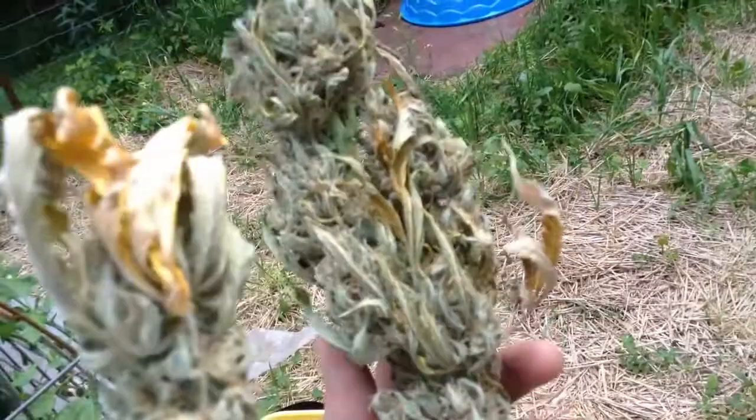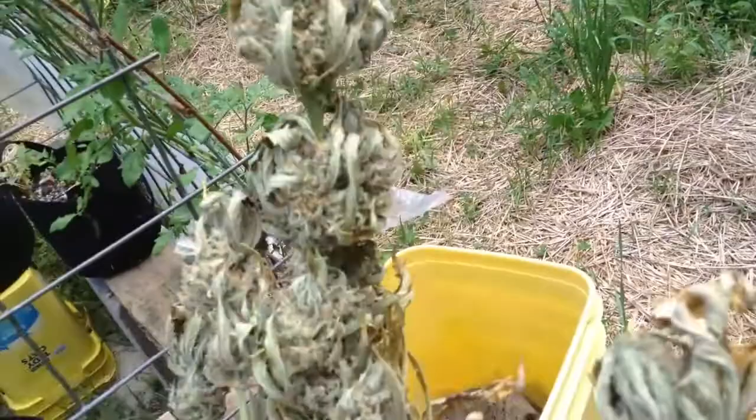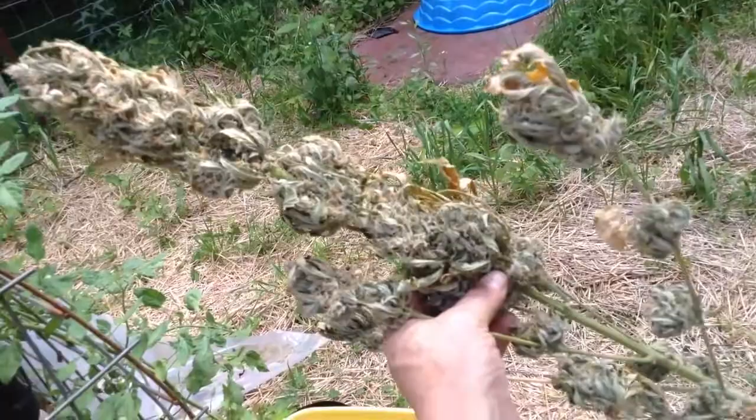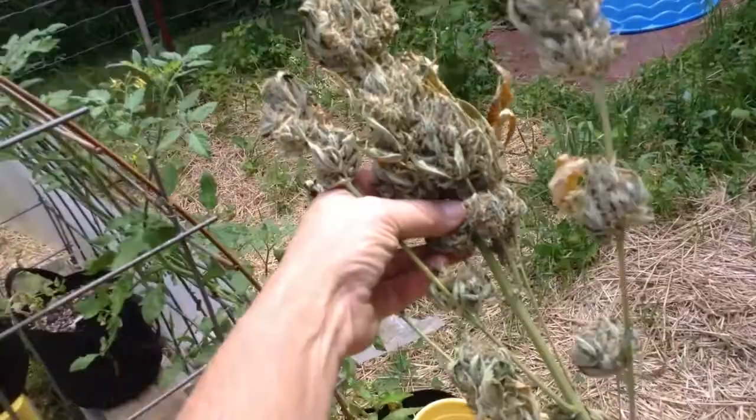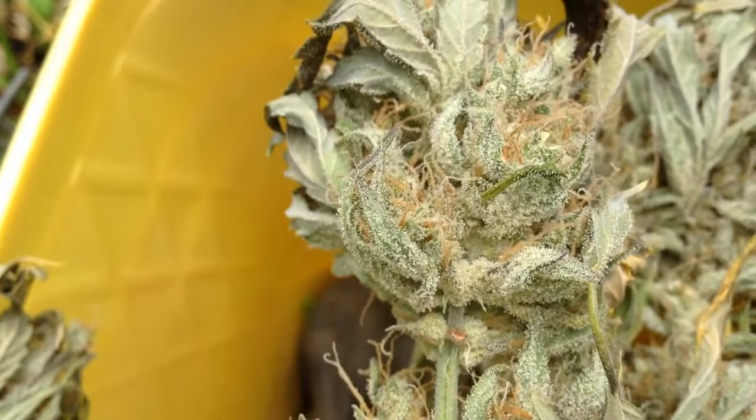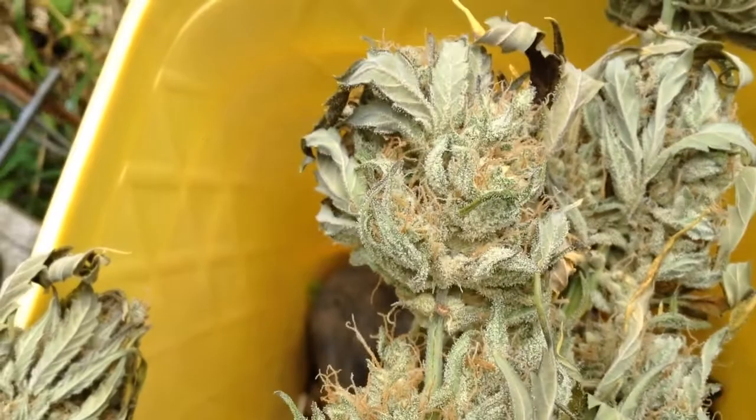I'm going to trim these up and see how much each plant weighs. They're kind of small, about two feet tall maybe. I'll see how much these weigh and get back with you. They came out good and frosty — I know that. I'll see you in a few.